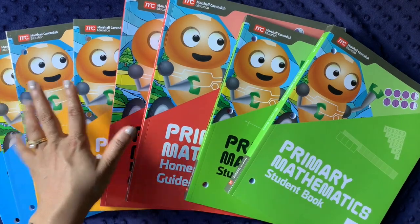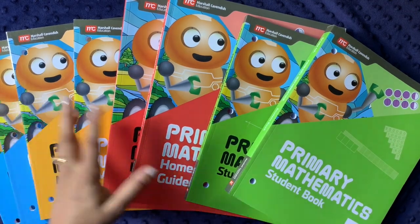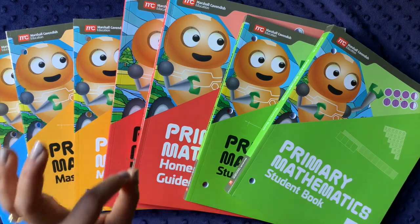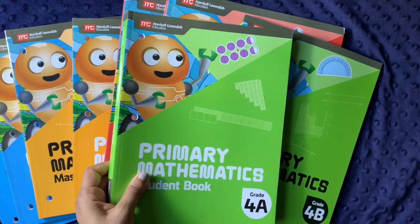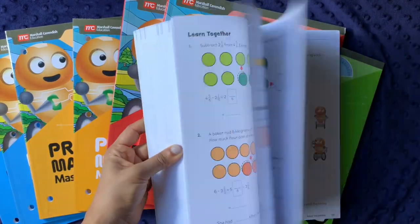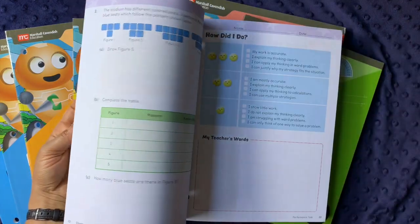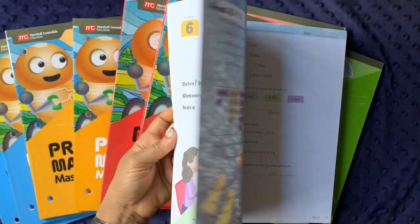One thing I was not expecting was how many books there would be. I have no affiliation with Singapore Math — they don't know I exist. This was not inexpensive; having that PDF of seven levels of Math Mammoth for $114 was much more cost-effective. But this is much more colorful and engaging for a student who doesn't like to see a lot of problems on one page. You can see immediately it's very colorful with not much work per page.